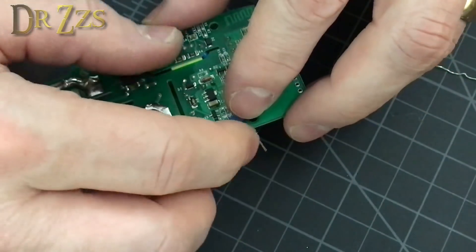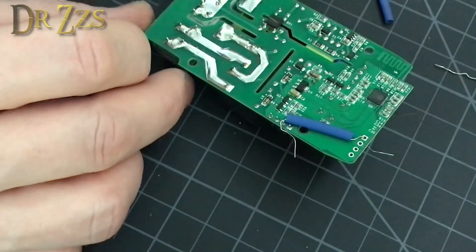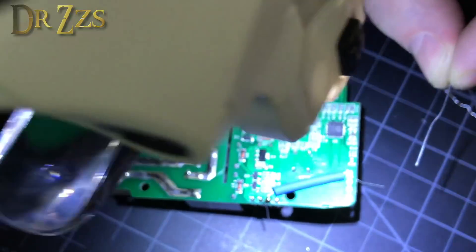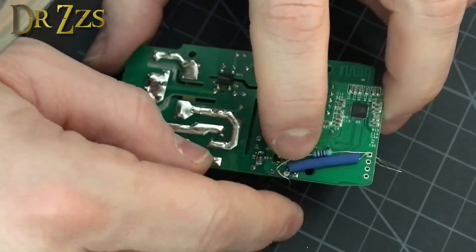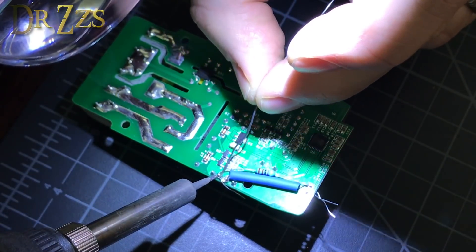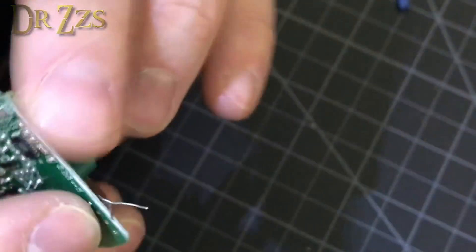I've got some really thin heat shrink tubing - I'll put some of that over the resistor just to keep it from accidentally contacting anything else. Now I'll solder that right there. Turned out pretty good. Somebody out there might know better than me whether I even need this second resistor - maybe you could just use one for both - but I've got extra resistors so I'm going to do it this way.